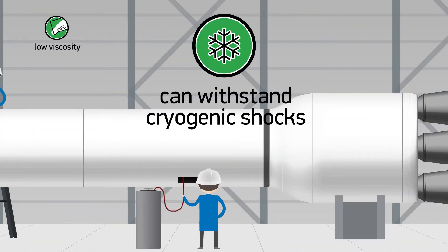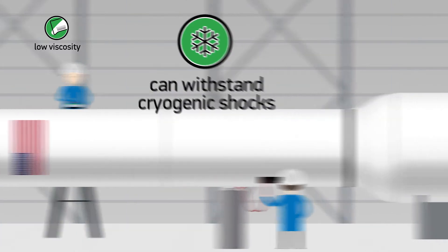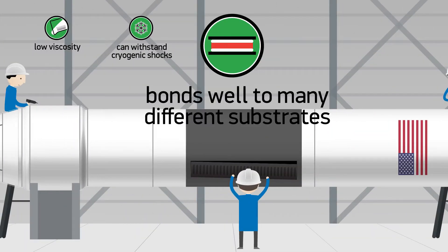Additionally, this product can withstand cryogenic shocks and is optically clear. EP29 LPSP is a modified heat-cured system, which bonds well to many different substrates,